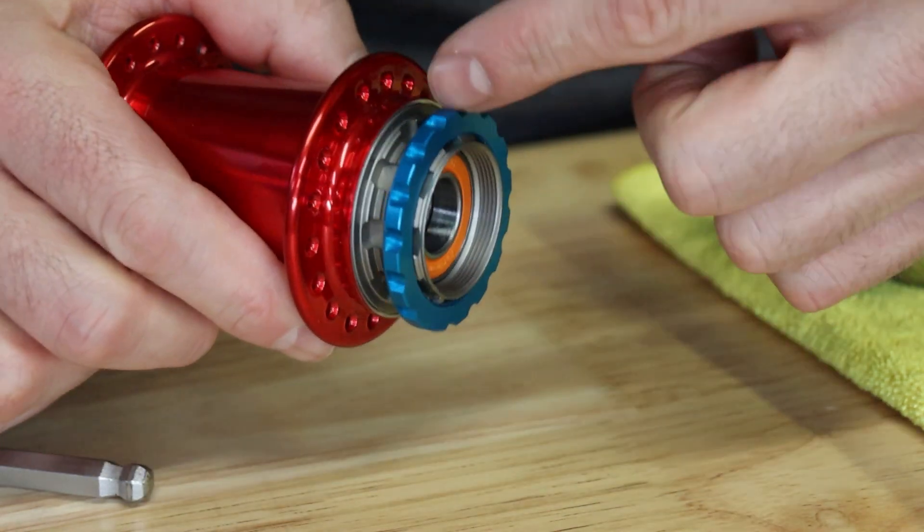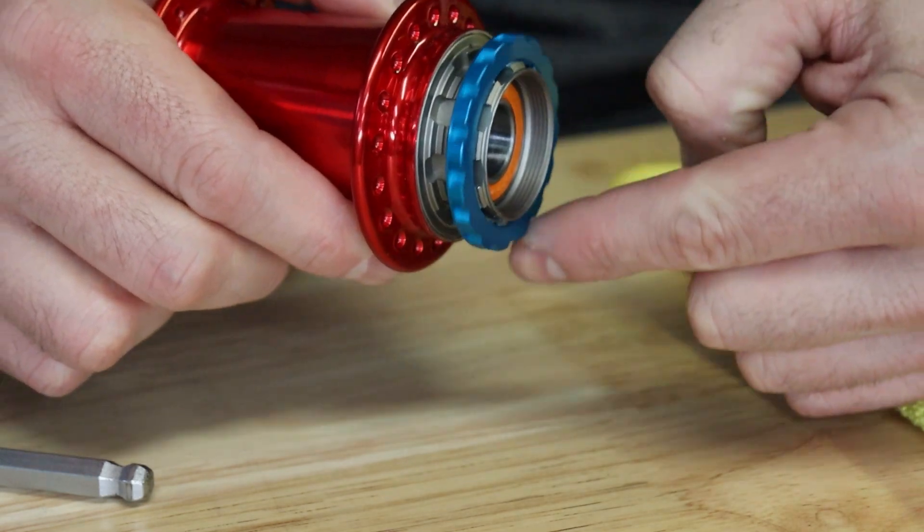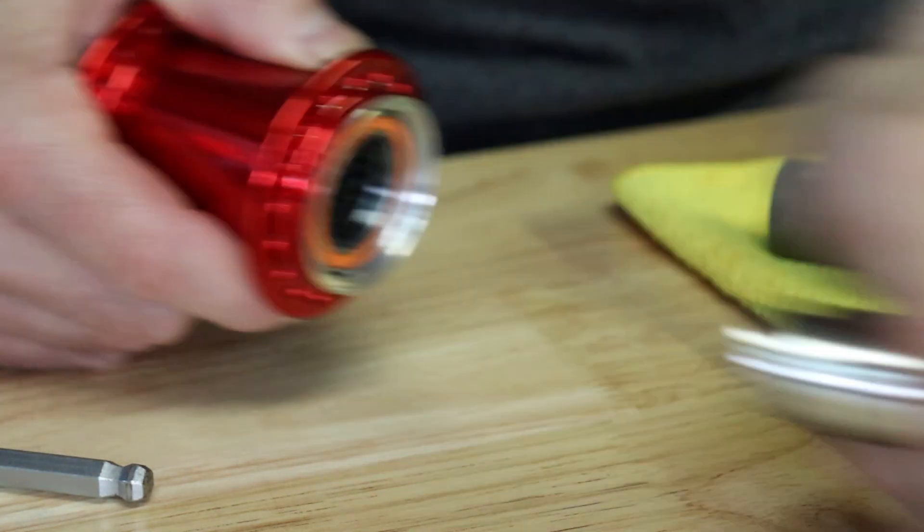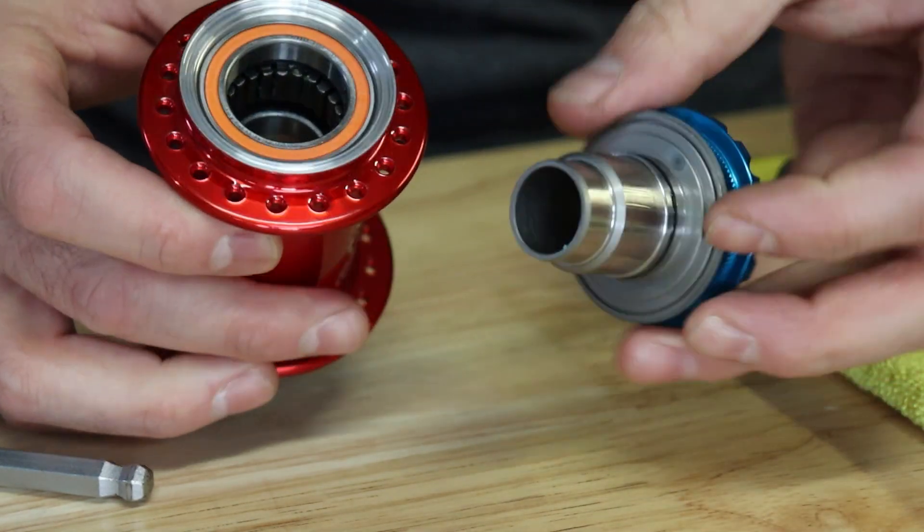Before proceeding further, go ahead and clean off any dirt and debris that may have collected on the surface between the driver and the hub shell. Once clean, a firm tug on the driver will remove it from the hub.